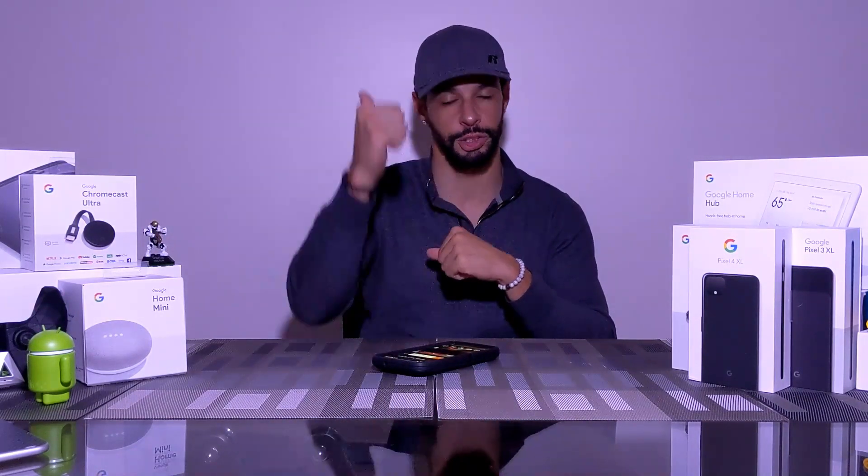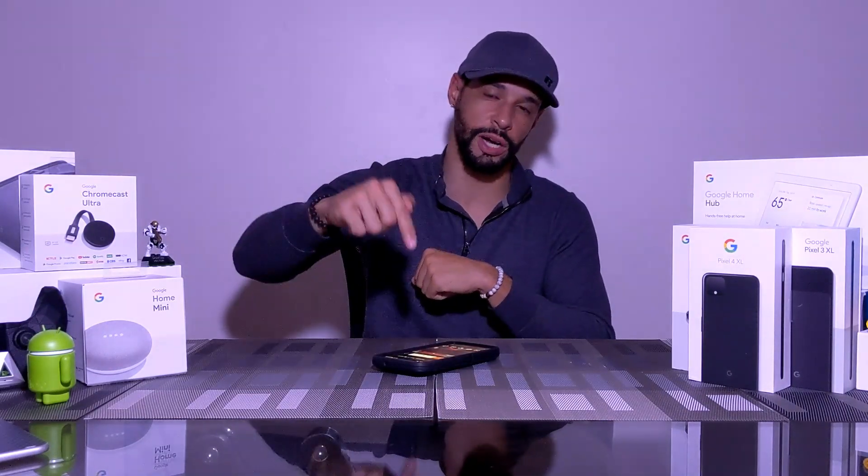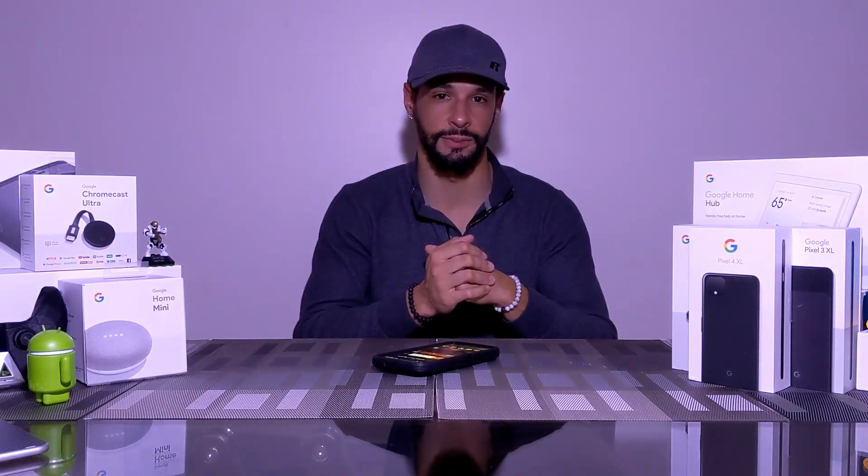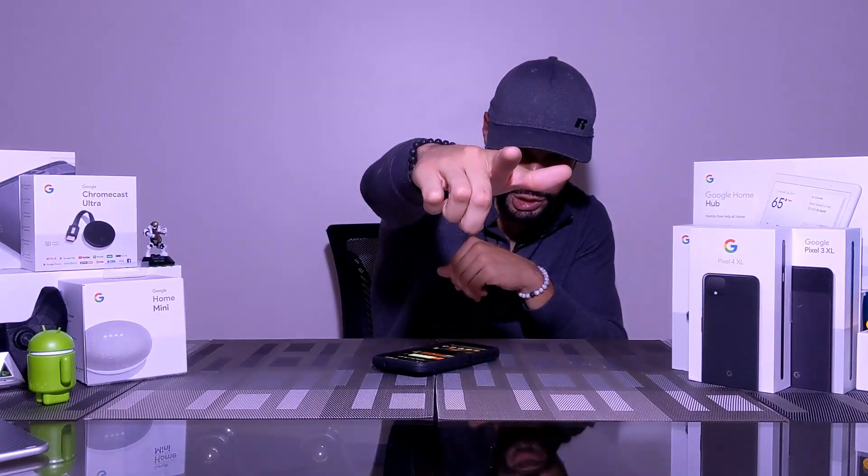That's pretty much it for today's video. If you enjoyed it and found it useful, make sure you leave a like. Drop any questions or comments below and I'll do my best to answer them. You can support the channel by sharing this video, heading over to my Amazon storefront where I list items I've bought or am interested in buying, or just by hitting the subscribe button. Liking and subscribing helps other people decide if the content is worth watching. Until next time, Leon checking out.